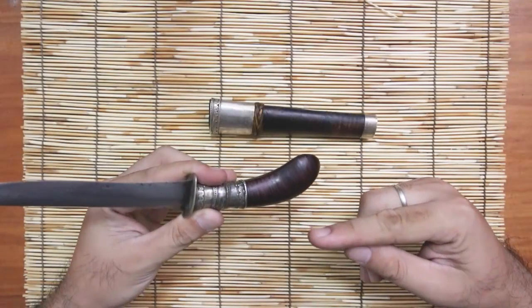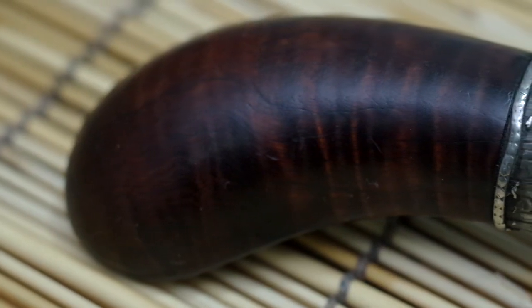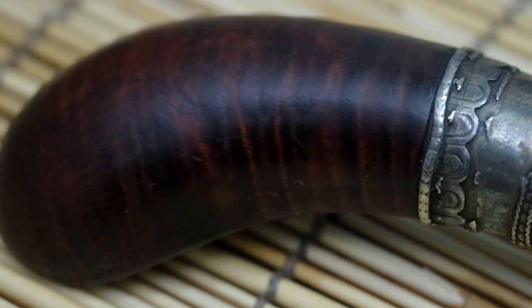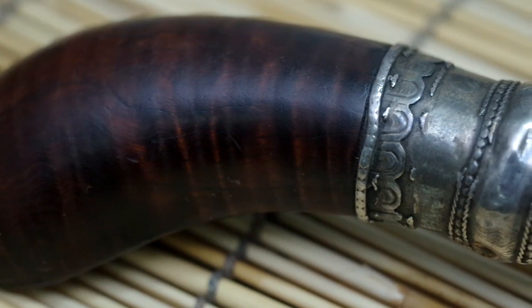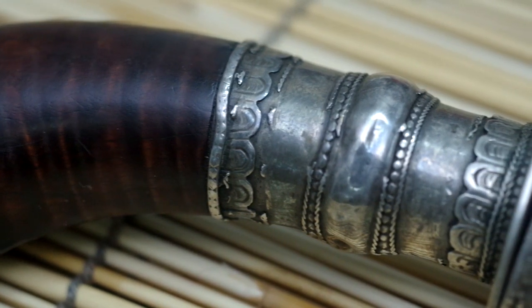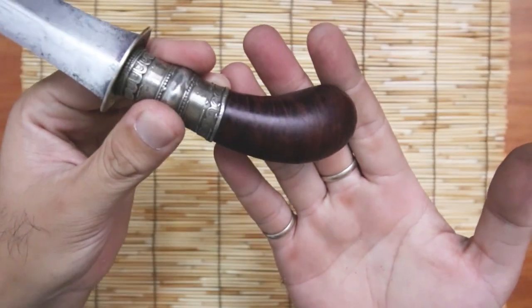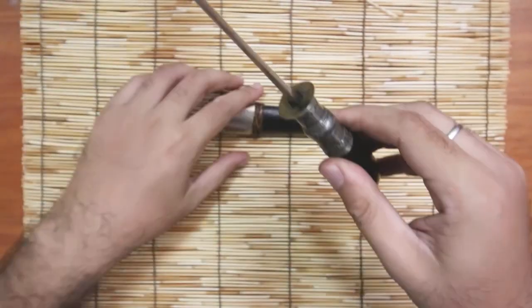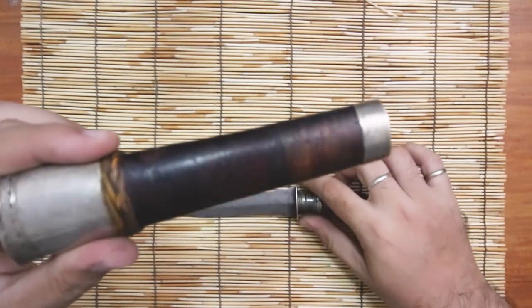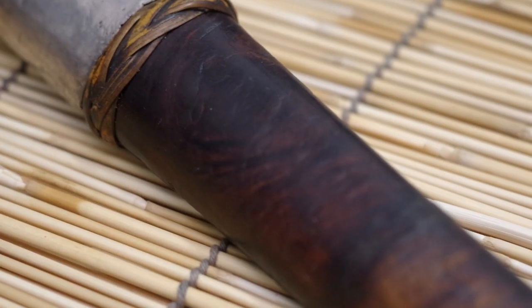The wood used in the handle is Banati wood. If you can see the graining, the pattern on the wood — it's kind of dark because of its age. Here also is Banati; this scabbard is also made with Banati.